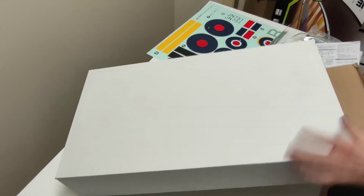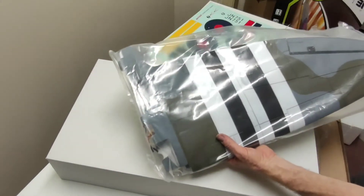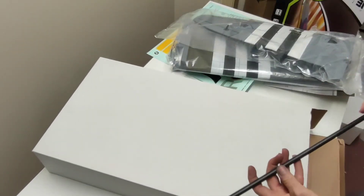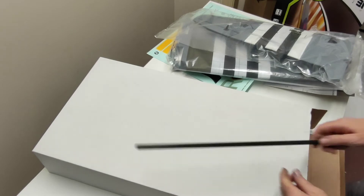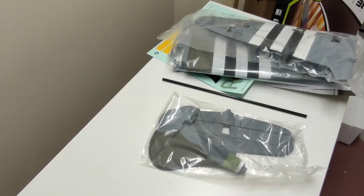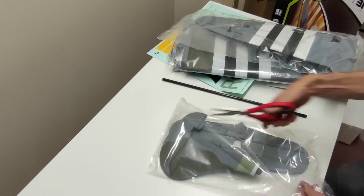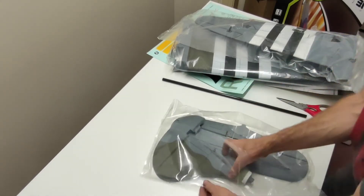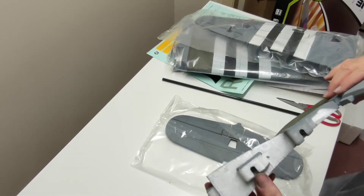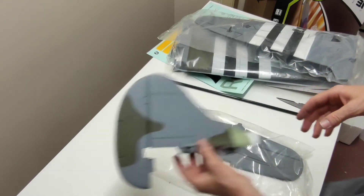Everything else must be in here. Here's a wing — wings in two halves. It's a big spar. Pretty good. There's our rudder. Very light foam. We've got some little plastic inserts here. Very nice. It's stiff — I'll loosen that up later.